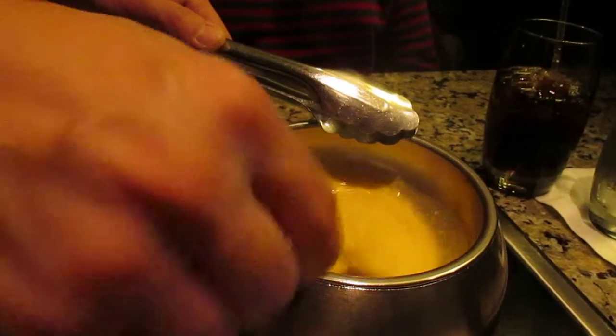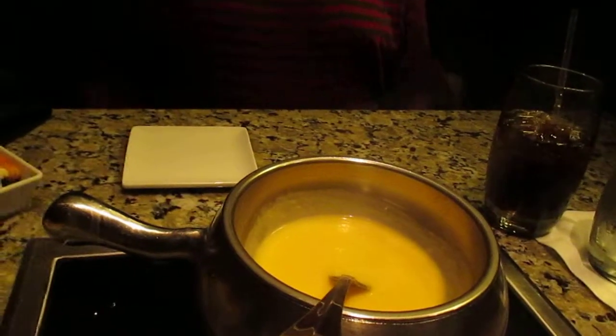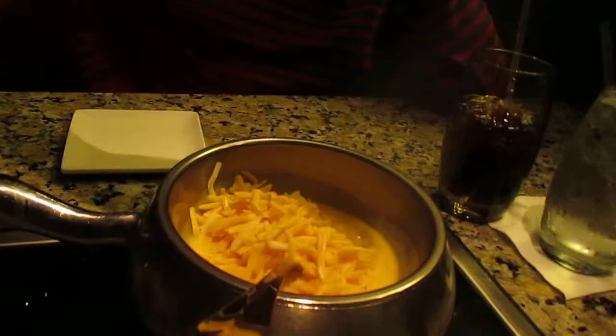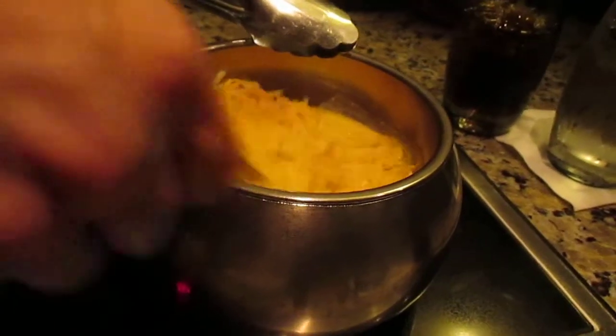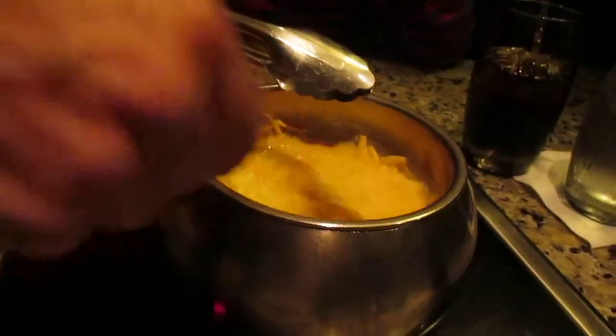I'm using an induction cooker here — this is not your average stove-top pot. At home it will take about twice as long to melt down if you're trying to do it this way, so that's why stepping away for a moment was actually a good idea — it gave this time to heat up nicely.